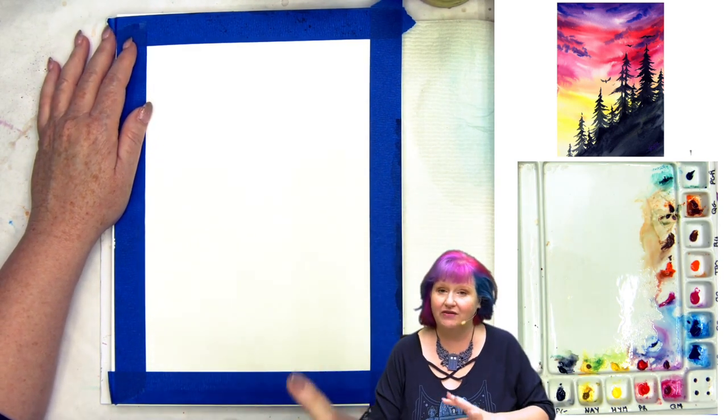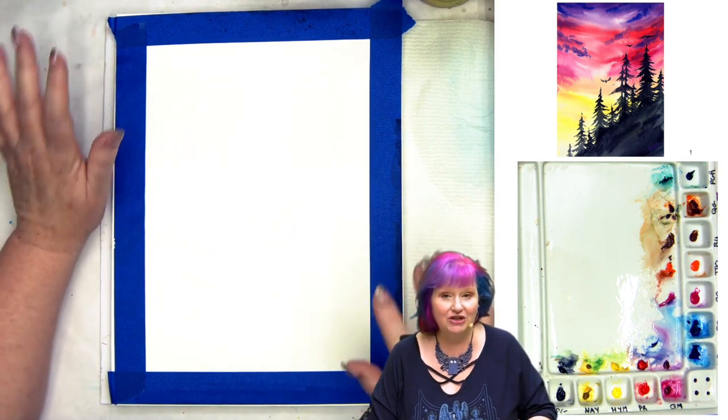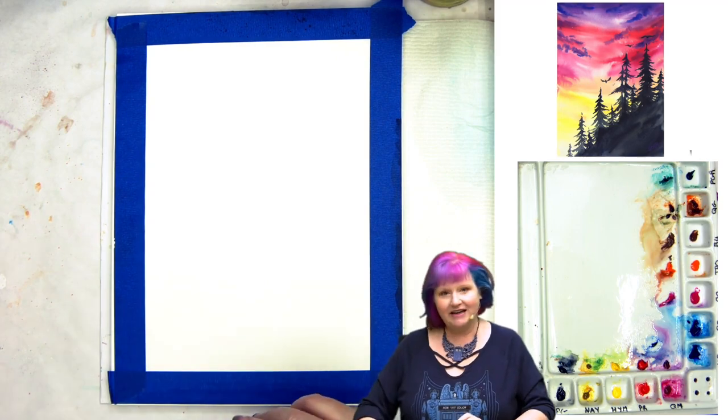Remember, you've got a traceable if free handing any element of this seems daunting, and you can use that to help guide you. But I actually think this is going to be one of those that we can kind of just do together. All right, you ready to give them step one?